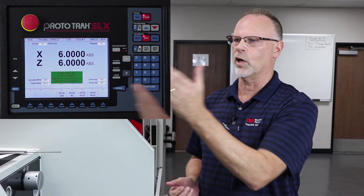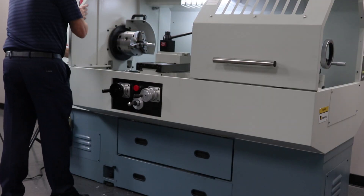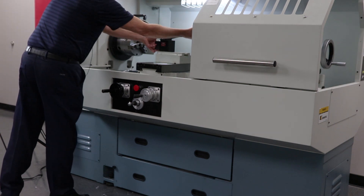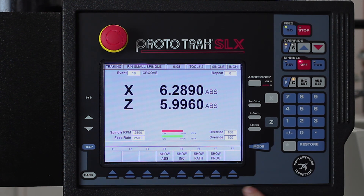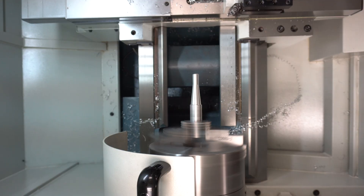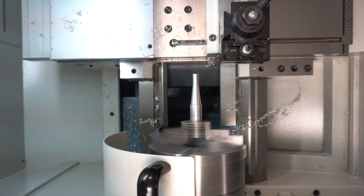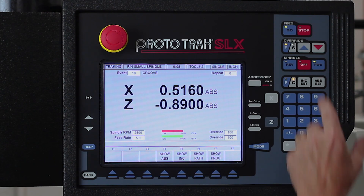In this case, we don't need to do that, so we're going to go right into tool number two. I'm taking tool number one off and putting in my groove tool. I'm going to go to tracking, so I hit stop, go to tracking, and then turn my spindle on.